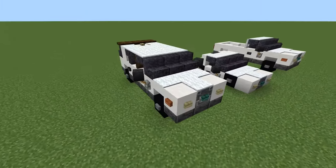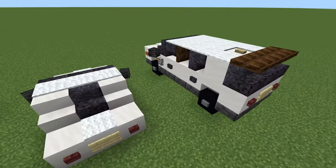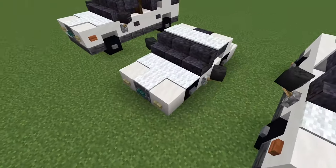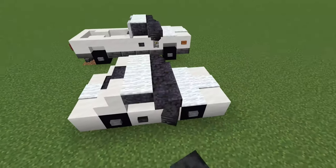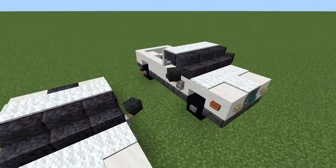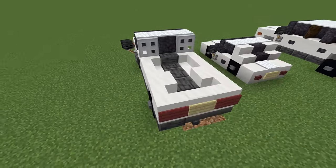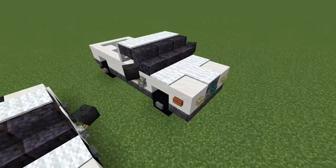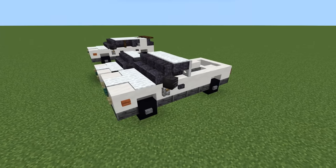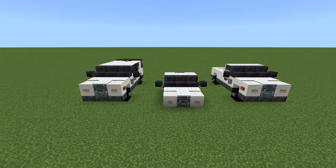We got a basic SUV here — it's a pretty nice design. We have a small little sedan type vehicle, and we have one of my favorite vehicle designs that I've made: this pickup truck, which I use a lot. There are a whole bunch of different conversions for it, and I'll probably make a tutorial on that in the future, so keep an eye out. Let's get right into making these vehicles, starting with the SUV.